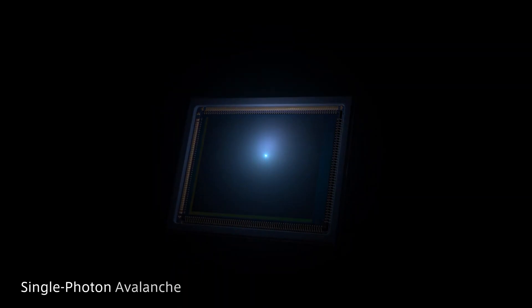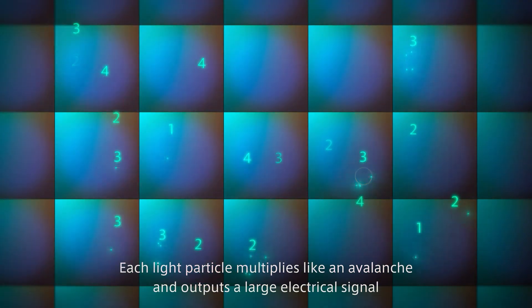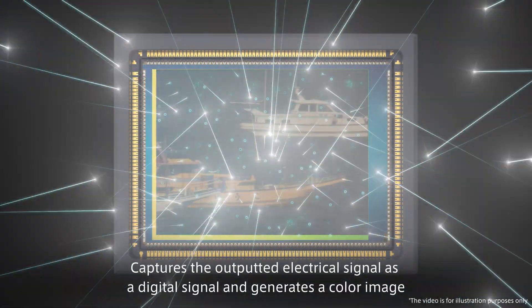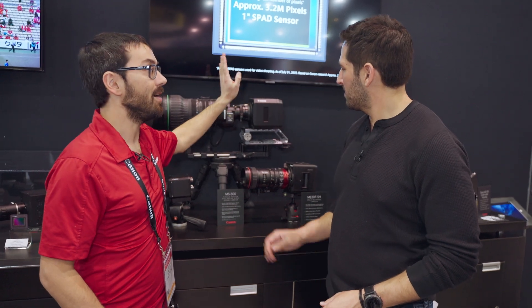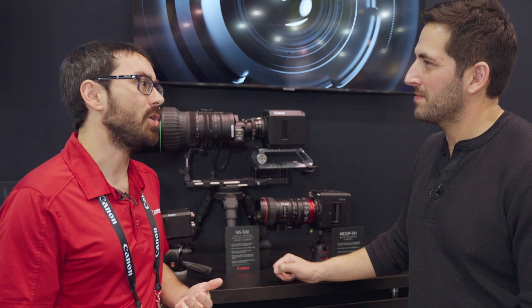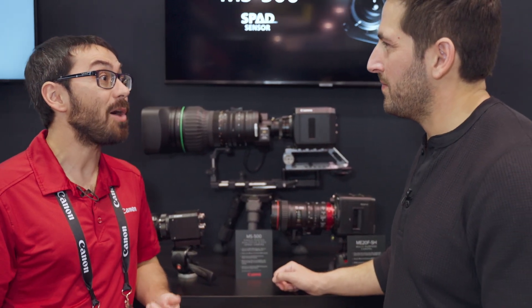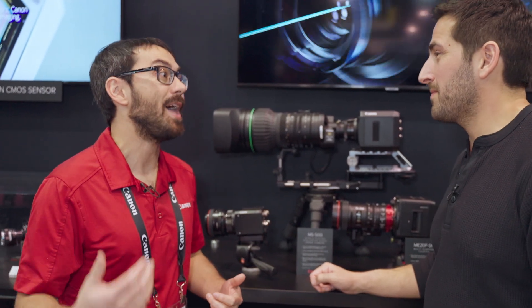SPAD stands for single-photon avalanche diode. Essentially, it counts every incoming light particle and uses that to generate the image, so you get a really nice, clean, low-noise image. This camera was designed specifically for long-range imaging and video surveillance — think Border Patrol, Harbor Security, or even long-distance wildlife photography like documentaries, to see animals in the dead of night without any additional lighting.